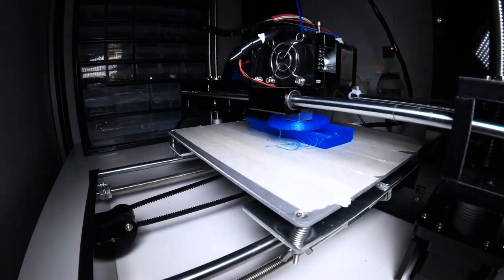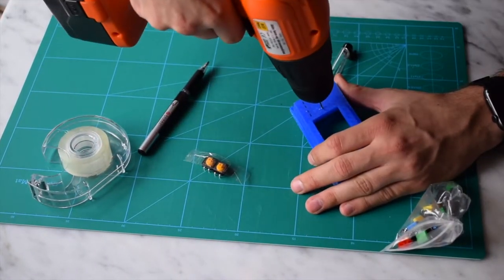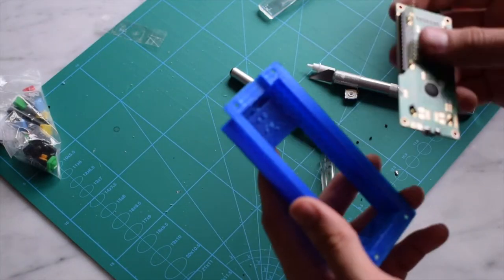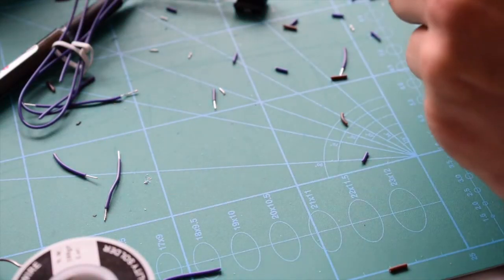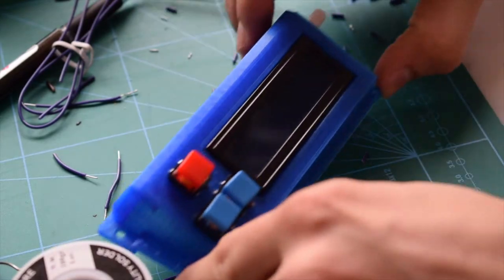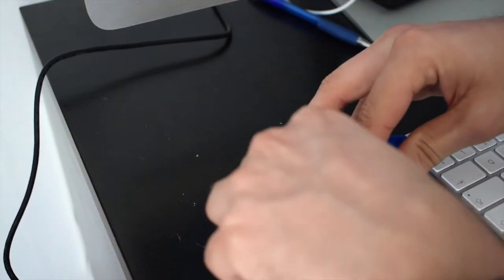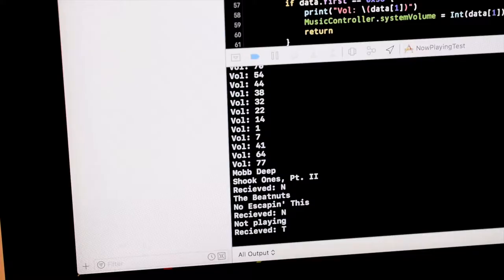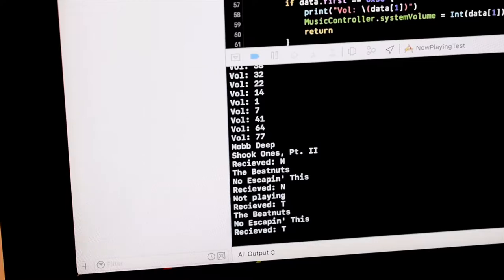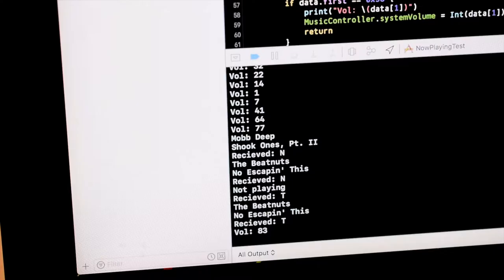The build we're looking at today is a music controller. The idea is that I wanted to control either Spotify or iTunes from an Arduino. It's made up of three buttons to control play/pause and skip to the previous or next track. An LCD screen displays the currently playing track, a potentiometer controls the volume, and in the middle of all of this is an Arduino Nano that drives the whole thing.